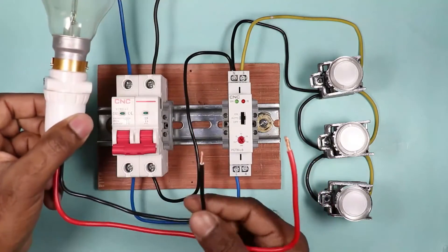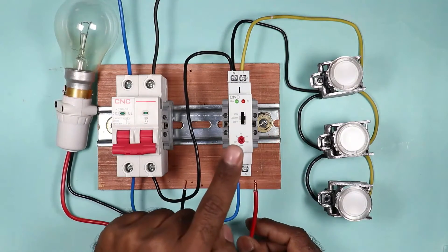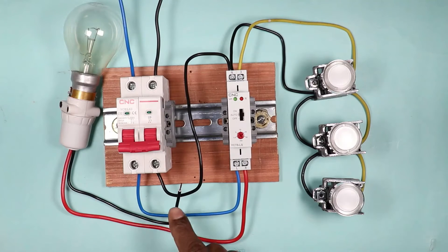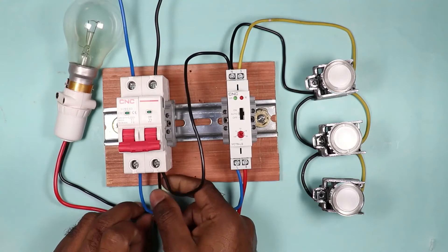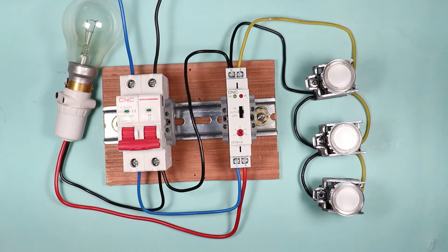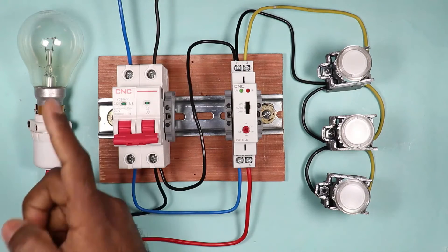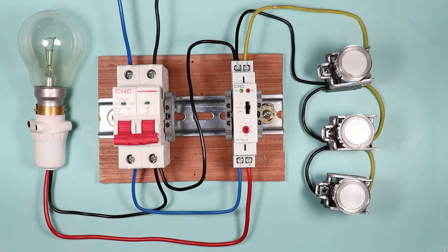The lamp has two wires: phase and neutral. The phase wire of the lamp is to be connected with terminal number 4 of the timer switch. The neutral wire from the lamp is connected back to the neutral supply from the MCB — at the same neutral point. You can directly connect up to a 16-ampere load with this timer switch; if the load is comparatively higher, you can use a contactor in the same connection.